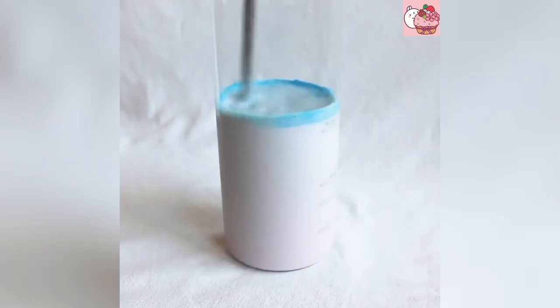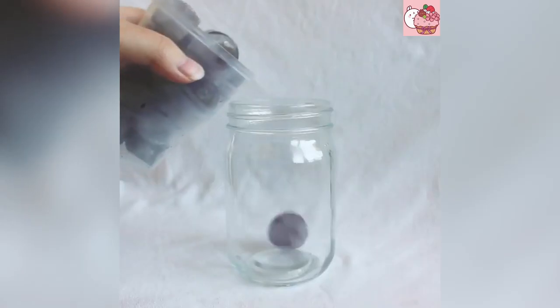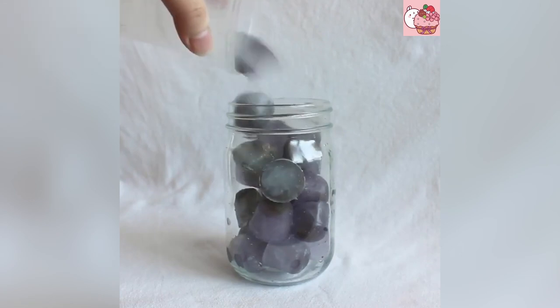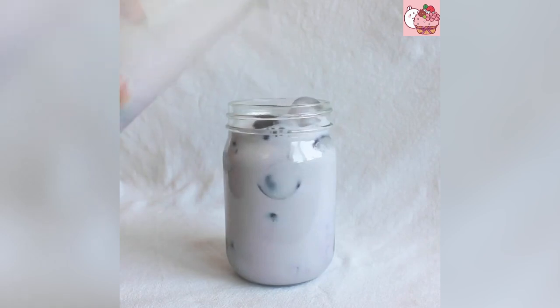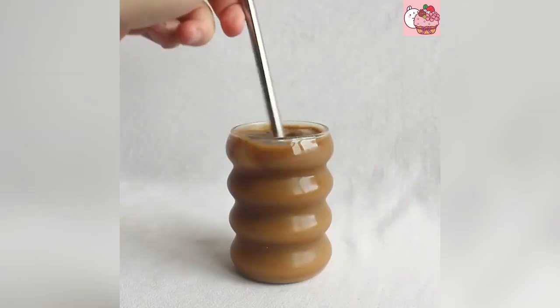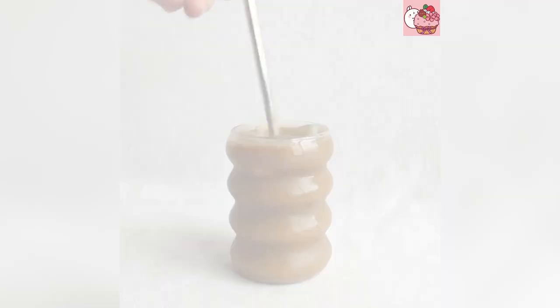I'm gonna start to put a little bit of water on the side. I'm gonna try to keep the water on the side and take a little bit of water.